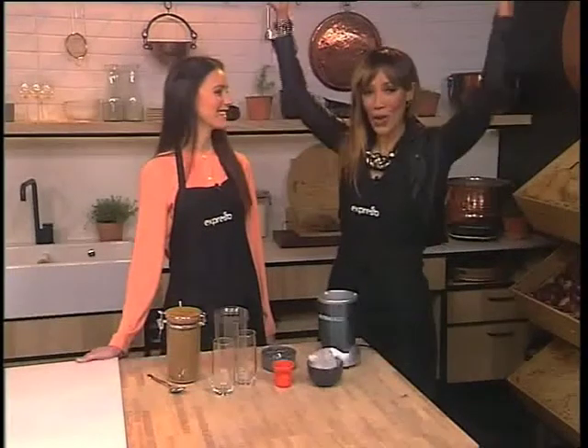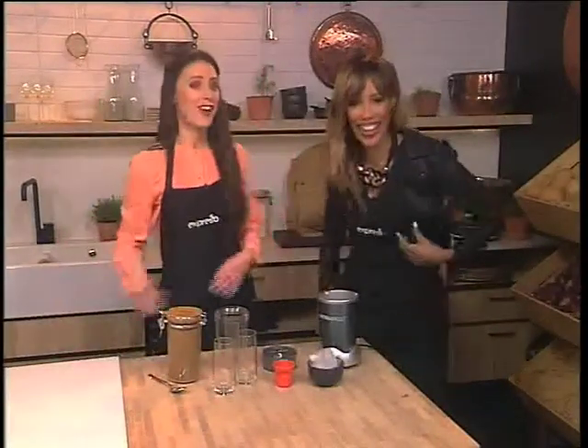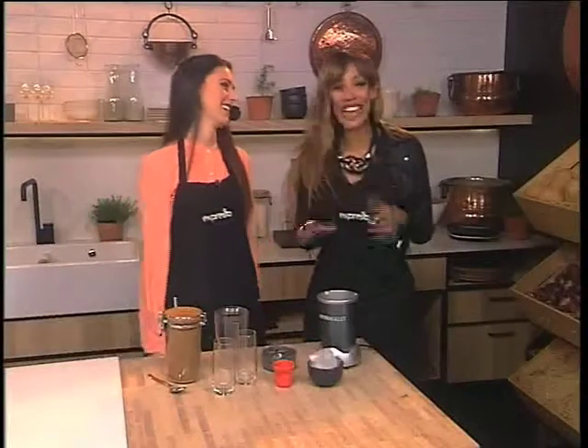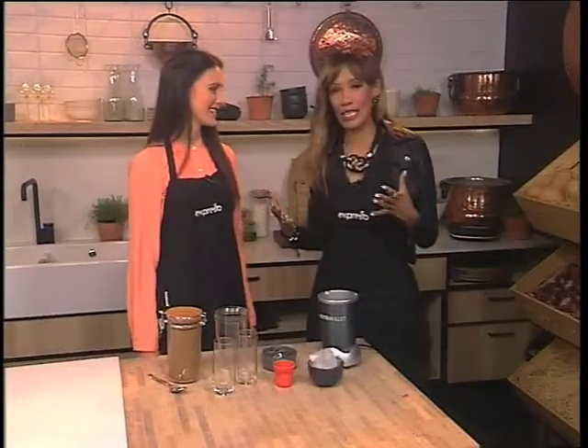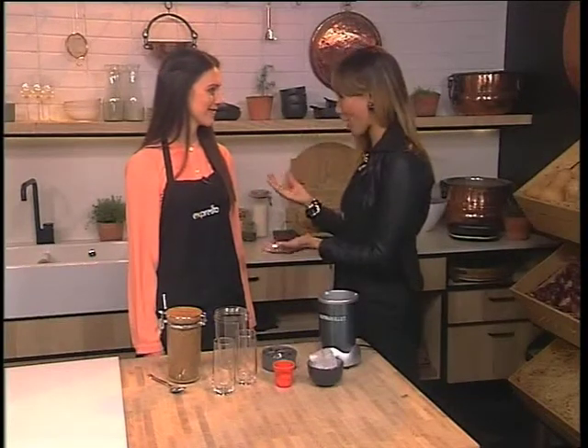Happy International Coffee Day! It's a day that I celebrate every single day here on Expresso. And we are making a delicious coffee breakfast smoothie with, of course, our chef and food expert Clare Winstanley.